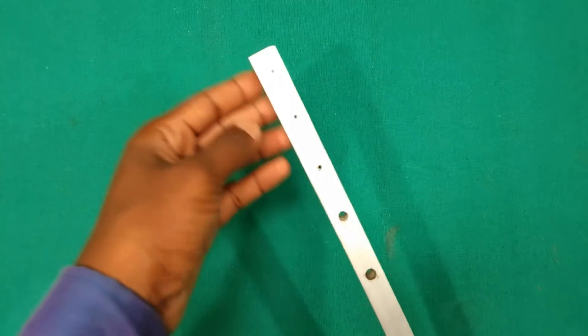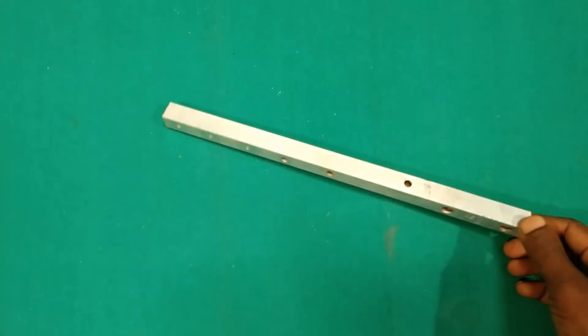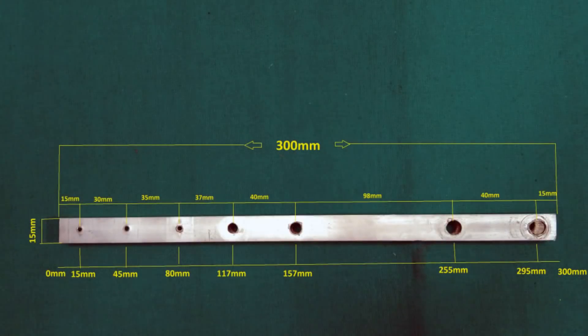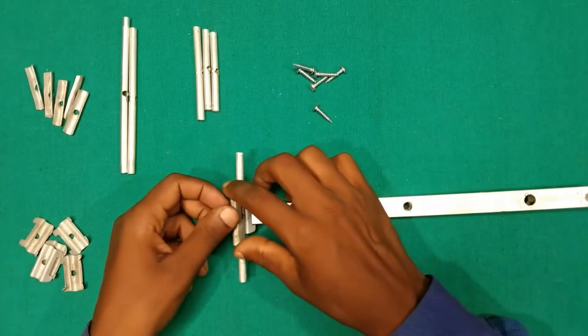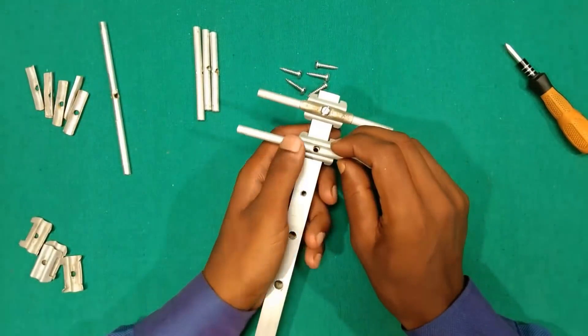Let's start. Take the aluminium square pipe and drill holes as shown. Drill the holes in such a manner that the screws you have fit tightly. The measurements and positions of holes can be understood from the image. After drilling the holes at the given measurements, place the holder, element, and clamp together and fit them to the square pipe or boom using screws. Repeat the process with all elements.